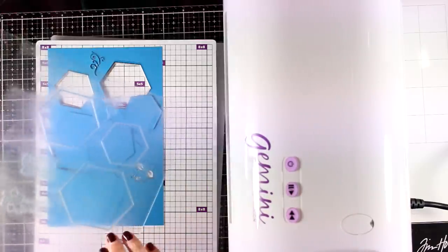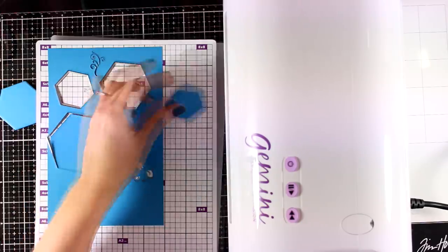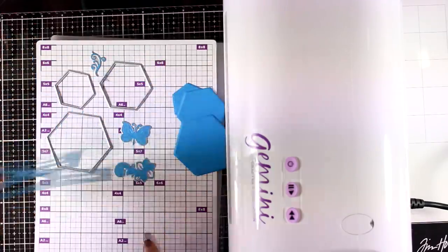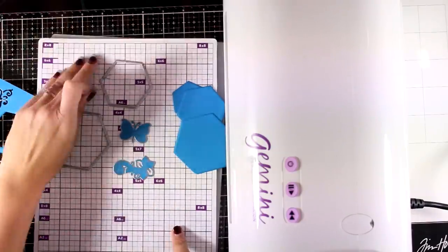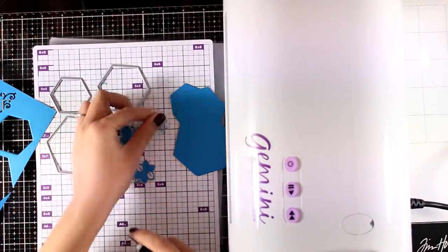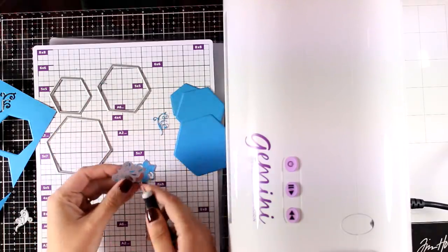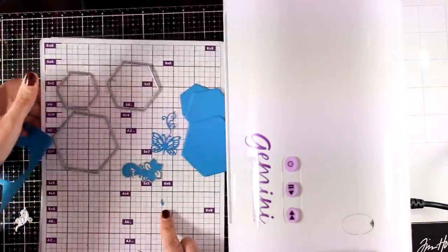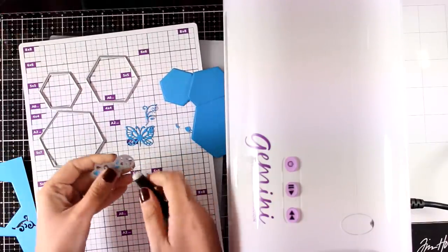Of course it cut out the hexagons beautifully — I was expecting that. Now this is a completely new plate and you can see the indentations. Don't get frustrated — this happens with every cutting plate, and it has also warped a little. On the next cut I'm going to place it in a different direction to help with that. What really surprised me is that the rest of the intricate dies cut out beautifully too — I wasn't expecting that. I ran the machine through twice, so I'm not sure if one pass would have been enough.